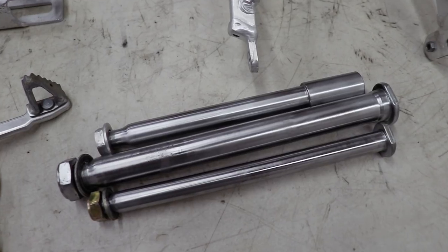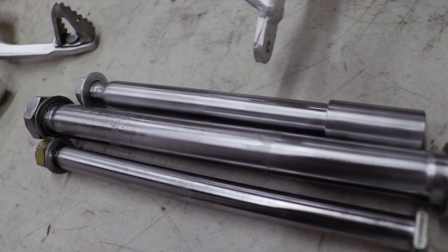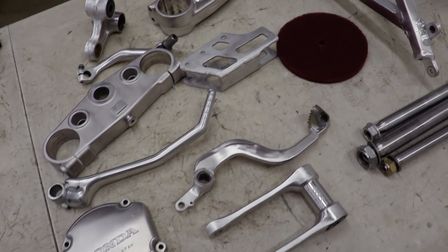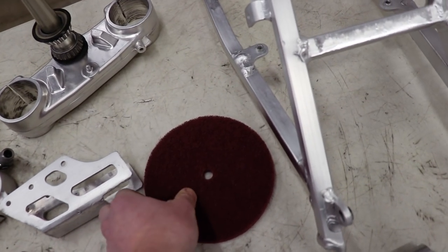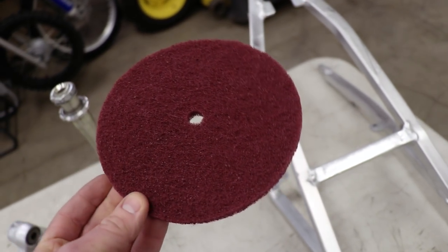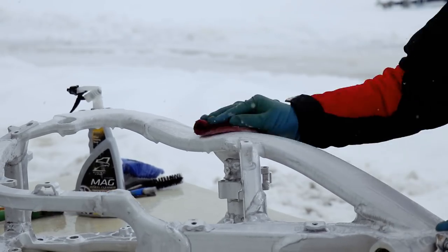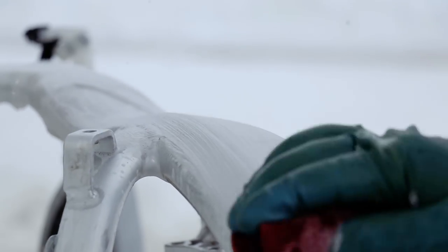I'm actually really surprised how well that wheel worked on these axles — cleaned up the rust and corrosion like it was nothing. For you guys looking to clean up your own bikes, you can find these scotch-brite wheels over on my website — it'll be the first link down in the description. This is the same wheel I used to clean up frames by hand. I posted a video a few weeks back on how to do that.